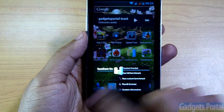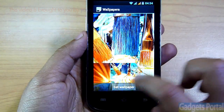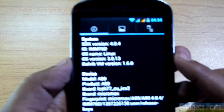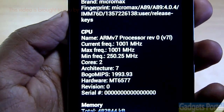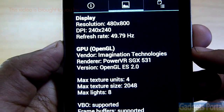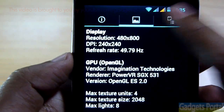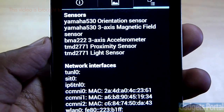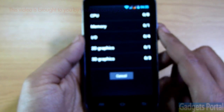Now it's time to run some benchmarks and check the CPU, GPU, RAM, and I/O performance. Starting with Quadrant Standard, here is the system information: Android version 4.0.4, CPU is ARM v7 clocked at 1001 MHz dual-core, RAM is approximately 482,000 kilobytes, and the GPU is the Imagination Technologies PowerVR SGX531 — the same as the Micromax A110. Interestingly, the processor is also the same as the A110, but this device adds an ambient light sensor that the Micromax Canvas 2 A110 lacks.